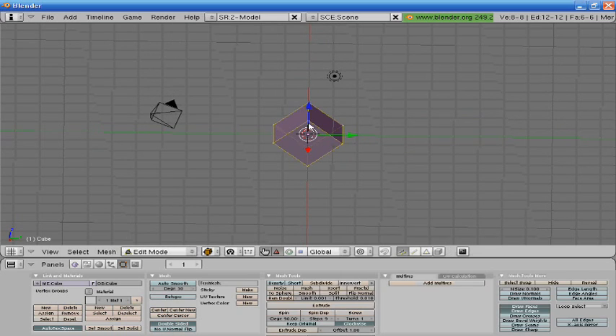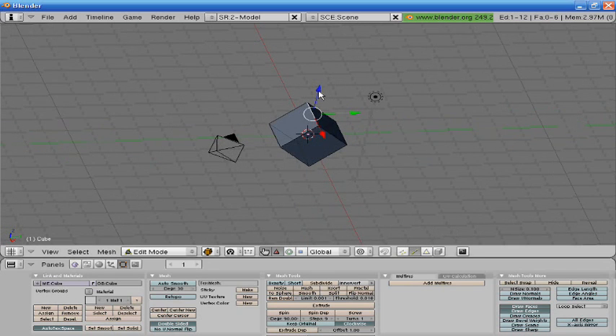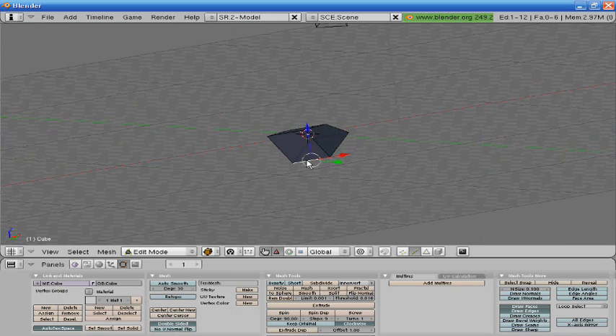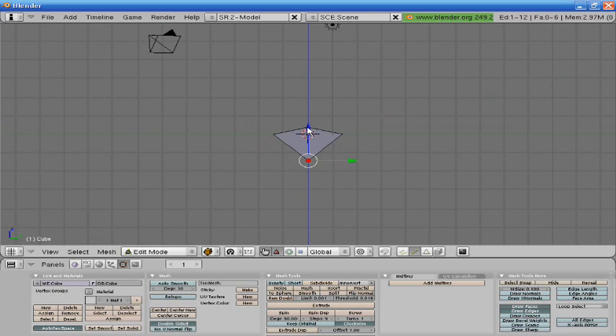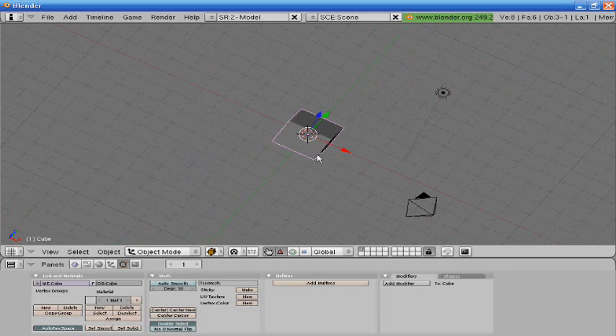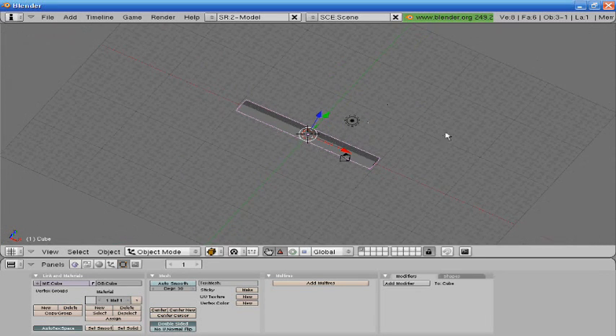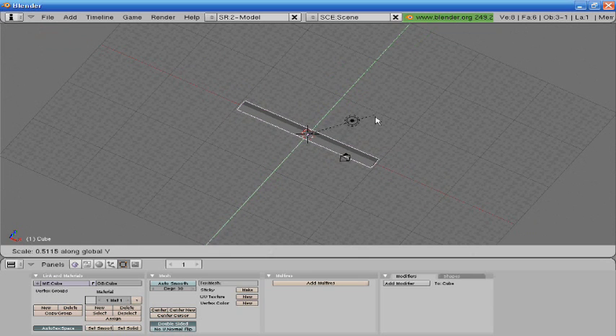Come back around here, go into edit mode, select this line, press 3 again, drag that down to about right there, press 3, drag that up about right there. Go into object mode, press S X to scale it up on the X axis. Depending on how thick you want it, you can S X — I'm just going to stick with this right here — scale it down.